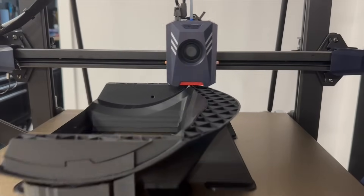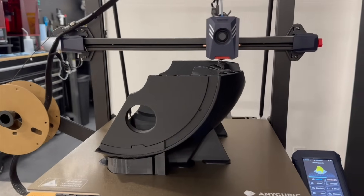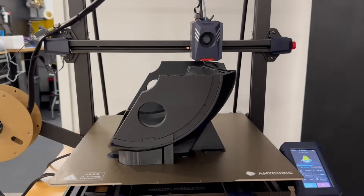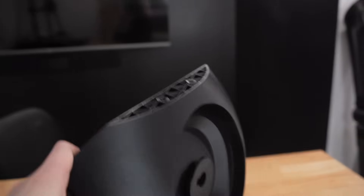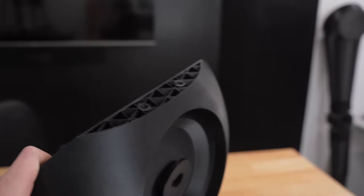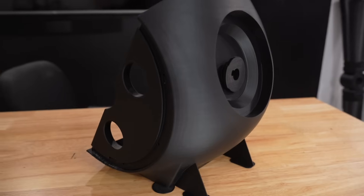I skipped the main torso piece and jumped to the upper torso piece because I could just not handle the thought of a two-and-a-half day print yet. This upper torso piece was the only one I had any issue with — it ended up freezing 97% completed. It looked beautiful up until that point, so I just printed myself off the remaining sliver that it needed.